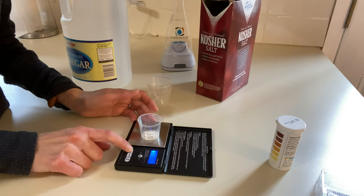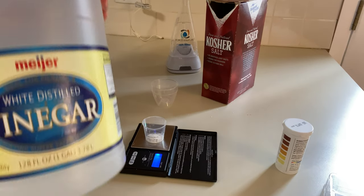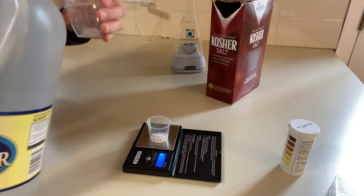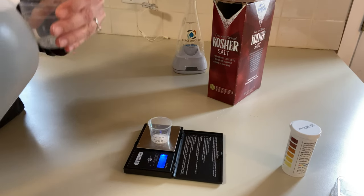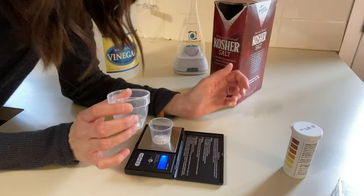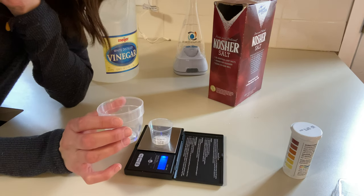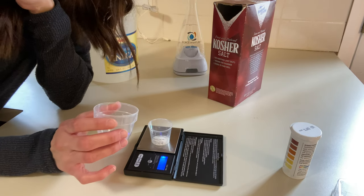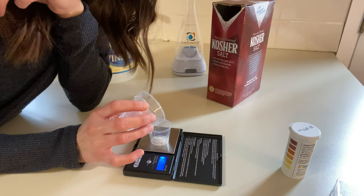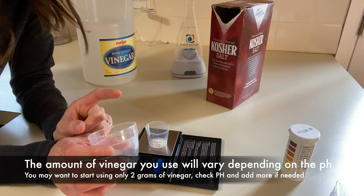I'll hit the tare button to go back to zero. This is a big bottle of vinegar — again, this is 5% acidity. I'm going to pour a tiny bit into a little cup because it's hard to get an accurate reading directly from the large bottle. This vinegar seems a little more acidic than my last one because last time I only needed 4 grams, and in my previous video it was closer to 6.5 grams. That's why checking the pH is important.